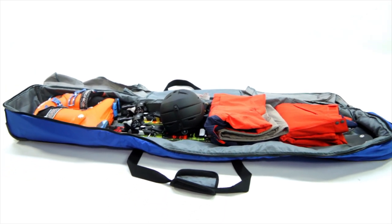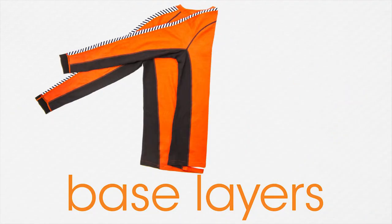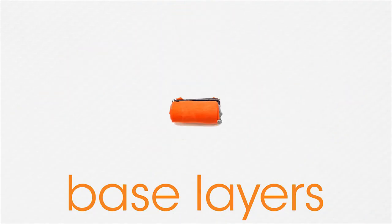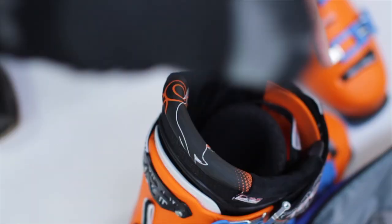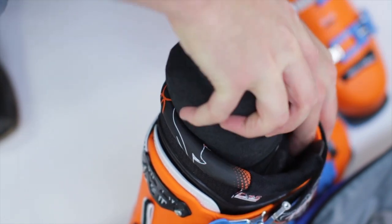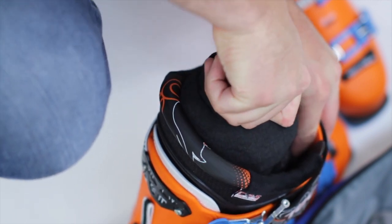Skiing requires a good amount of gear, so learning how to use space efficiently is going to be your friend as you pack for a ski trip. Your base layers are a good place to start. Fold your base layers, stack them, and roll them together. Next, take your socks and pull them over the base layer roll and you'll have a nice compact packing unit that will stay together. This is a simple way to save a lot of space, especially considering that they can easily fit in a ski boot if you need more room.